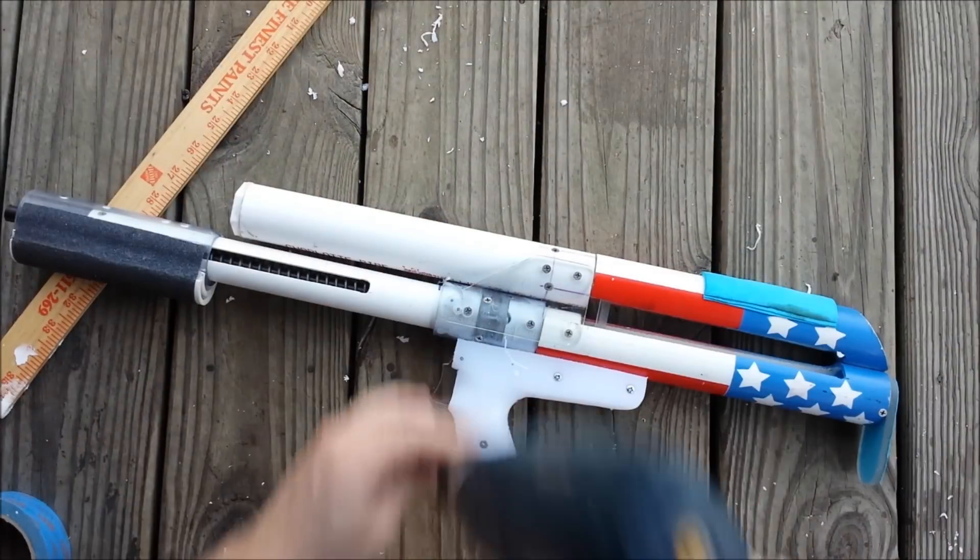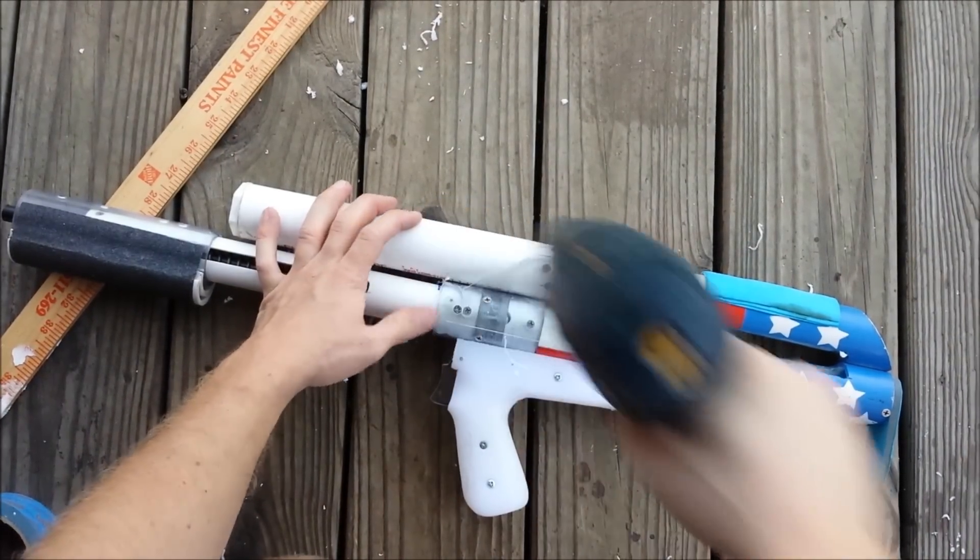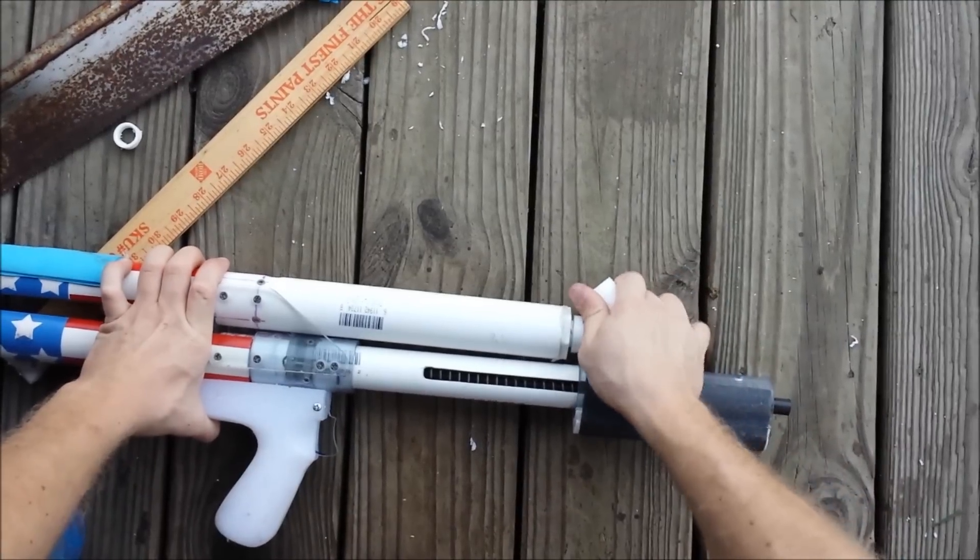Thanks everybody for watching. I hope you found this helpful. I put this together just because I couldn't find any real comparison online. I hope you enjoyed and thanks for watching.